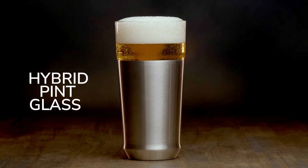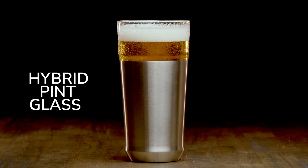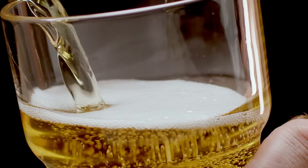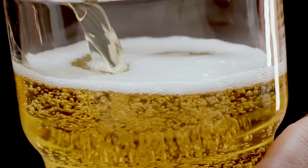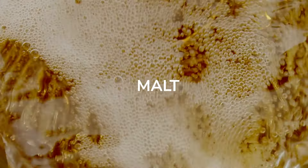Introducing the Hybrid Pint Glass by Elevated Craft, an ingenious blend of design and functionality to elevate your beer drinking experience. I'm Zach Fowl, Advanced Cicerone, aka Sommelier of Beer. I've dedicated my career to the art of craft beer, and while I deeply respect tradition, I'm also all about innovation. Whether your beer of choice comes from a bottle or a can, it deserves to be savored from a glass. This simple act unlocks the complex symphony of hops, malt, and yeast.